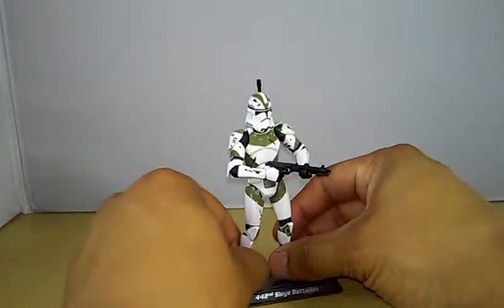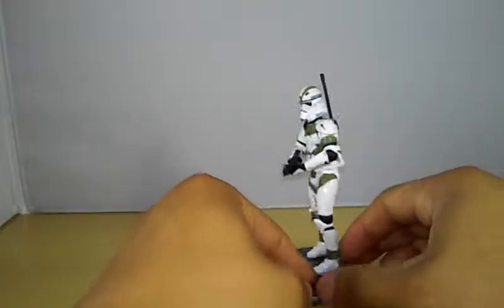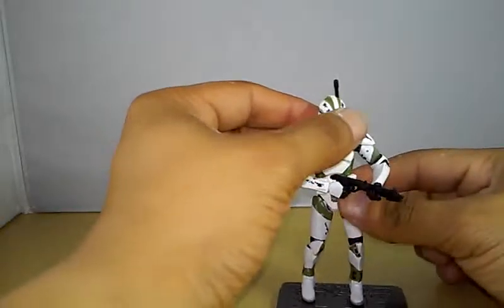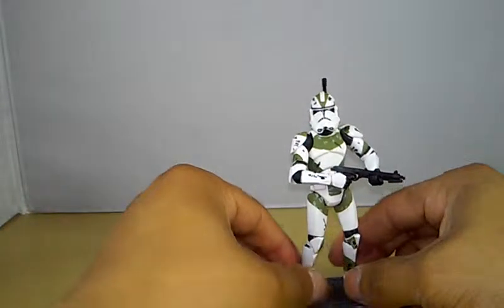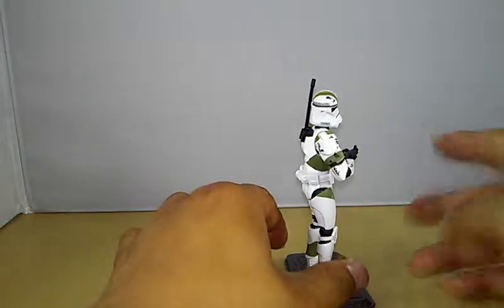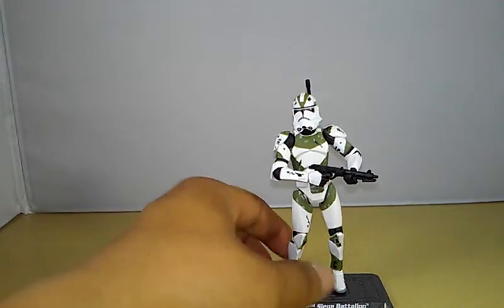That's it for this video — keeping it short. If you don't have this figure, I recommend him. He's pretty nice, good for a jungle diorama or whatnot. It's a nice figure overall. You guys know what to do — comment and subscribe, and I'm out. May the force be with you.